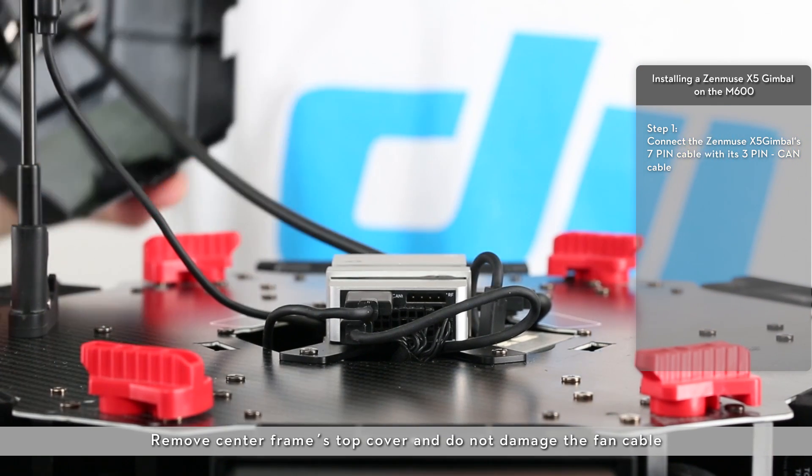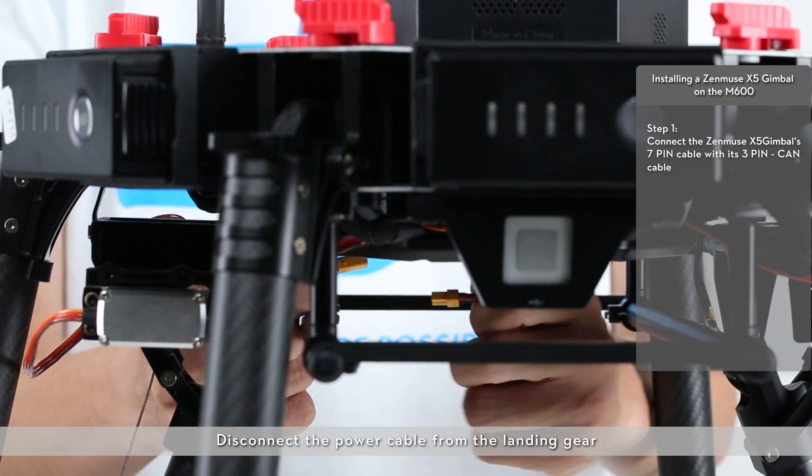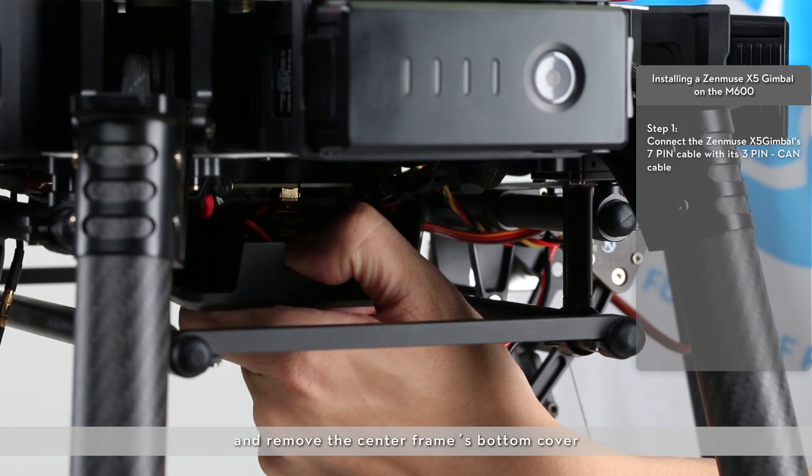Remove the center frame's top cover and do not damage the fan cable. Disconnect the power cable from the landing gear and remove the center frame's bottom cover.